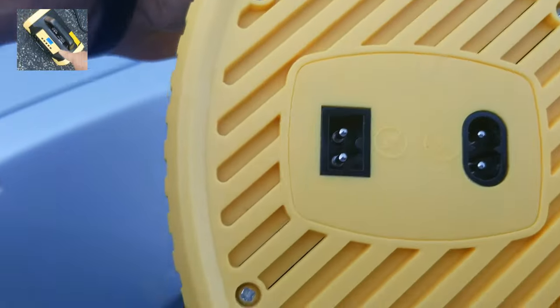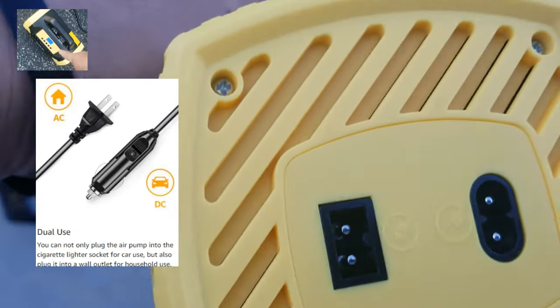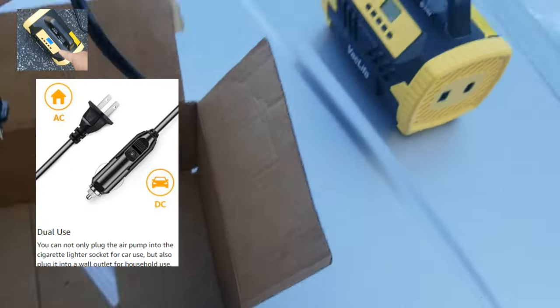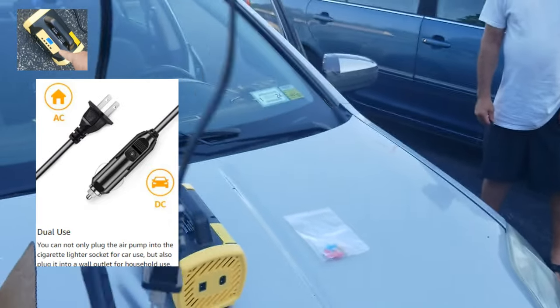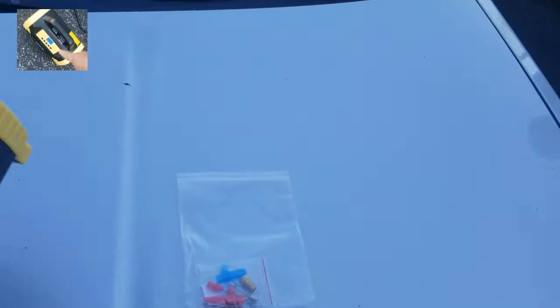It's got the AC adapter and the 12 volt adapter. You can plug this into the house using the AC adapter, and if you don't have that, you use the 12 volt. So you've got both options — let's plug it in. This is really nice.